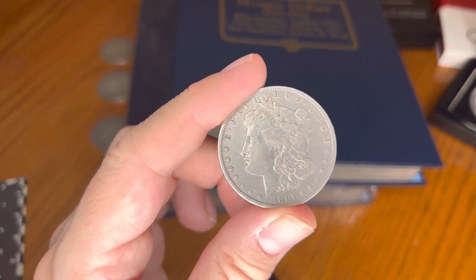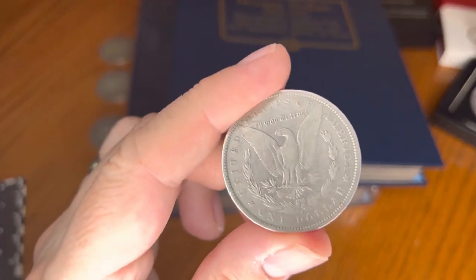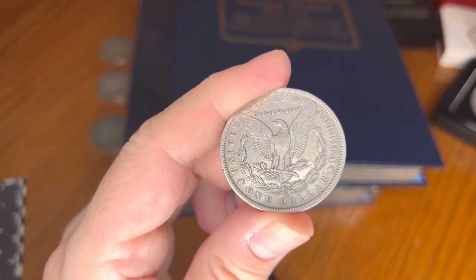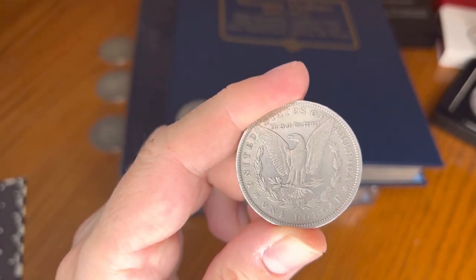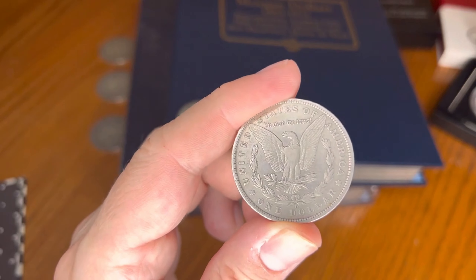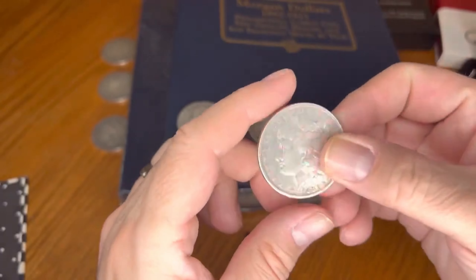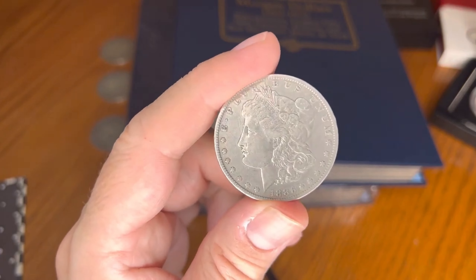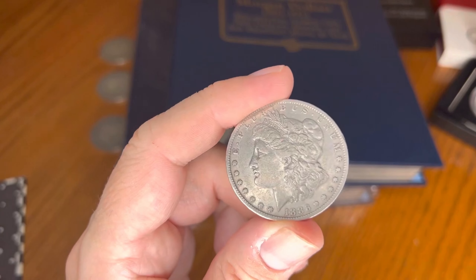Auction record for Mint State 65 Plus: $235,000 on June 25th, 2015 — a little while ago, but a big number. Auction range at Mint State 64: $6,900 all the way up to $10,800 — quite a move around the Mint State 64 range.